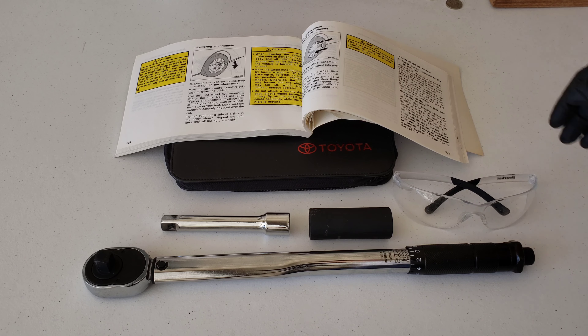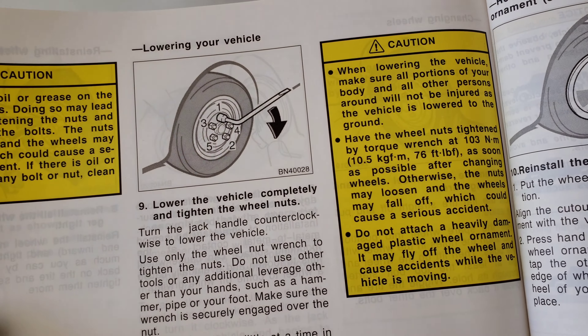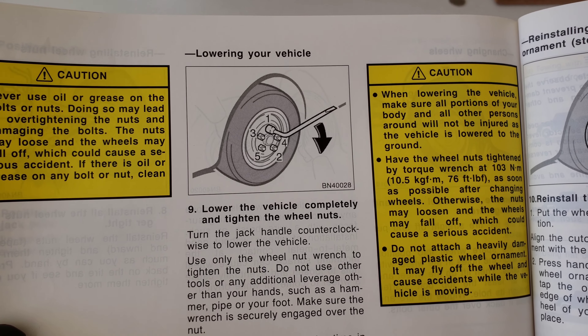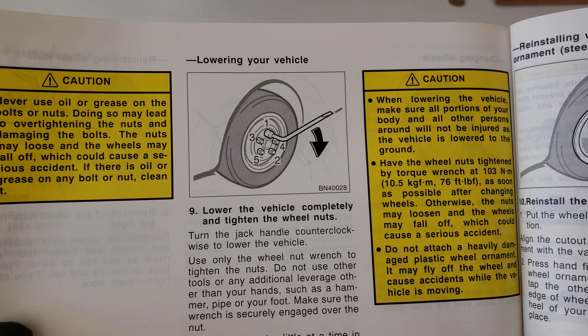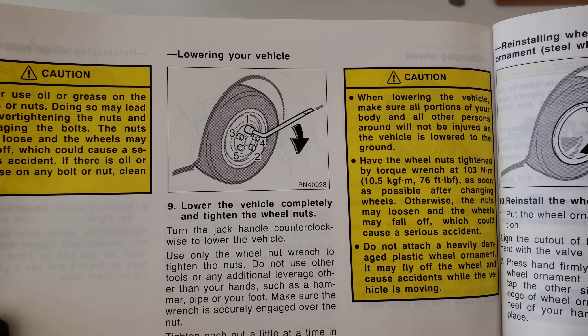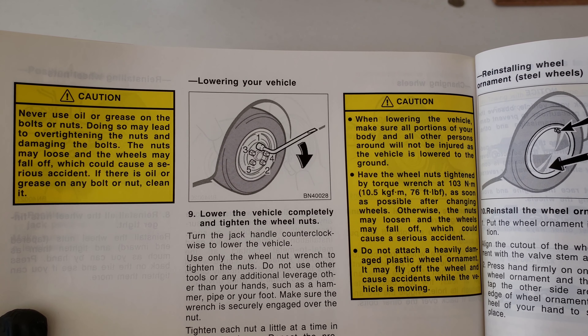This is going to be a really similar process for all the Toyota Corolla years around my 2006, but one thing you're going to want to do is refer to your specific owner's manual. It's going to give you all the important information on how to do this right and also all the safety information. Make sure to read through your owner's manual in its entirety before you do any maintenance to your car.